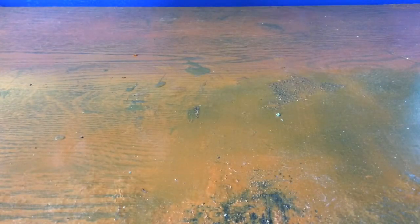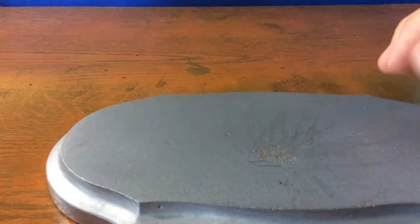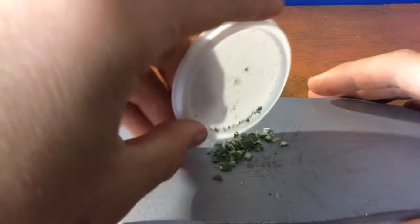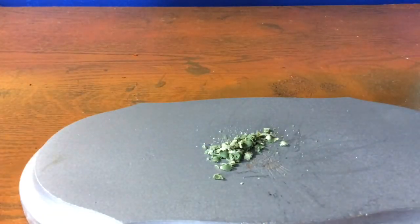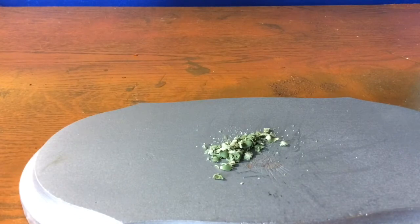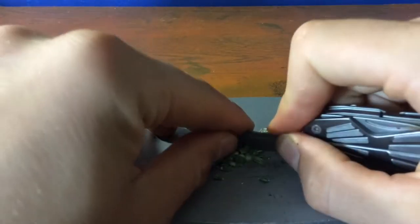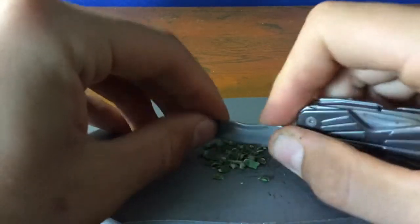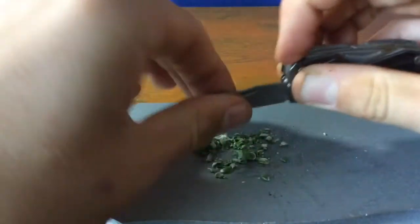After you get the phosphorus off the side of the box, you're going to need kind of a little cutting board. Once you've got that, you can just put the match heads there and smash them — pulverize them, hit them with a hammer, doesn't matter. All you need to do is get them small. The method I use is just to cut them up really tiny.